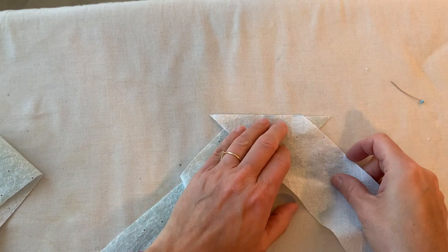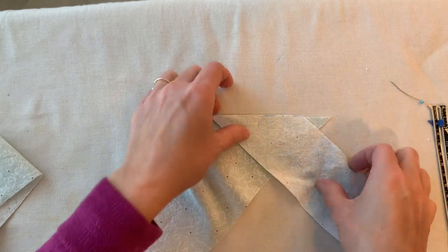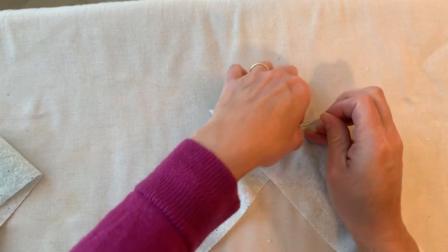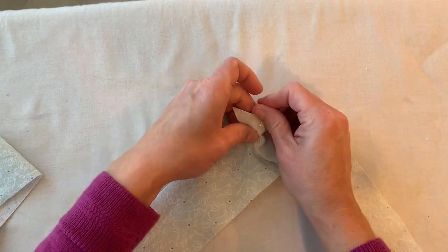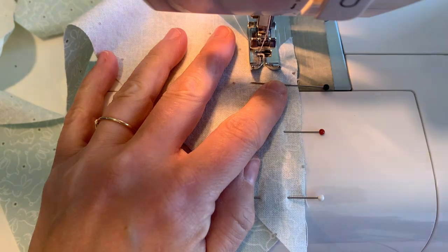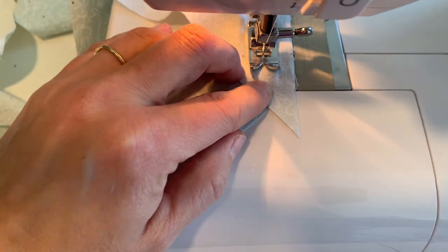Now we're ready to pin our strips together. You need to decide what your seam allowance is going to be — I'm going to use 5/8 of an inch. I want the two pieces to intersect at 5/8 of an inch down from those top edges, so adjust the placement of the strips as necessary until they intersect at the correct measurement. Of course you want right sides together and you want to line up those raw edges. Place a few pins along that raw edge, then stitch with that seam allowance — so I'm stitching with 5/8 of an inch. You can back stitch at the beginning and end.